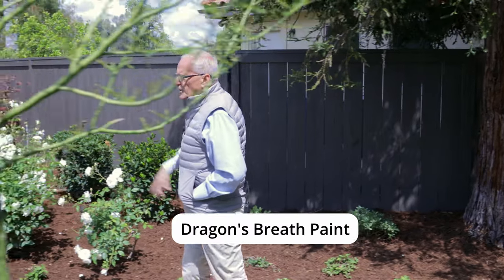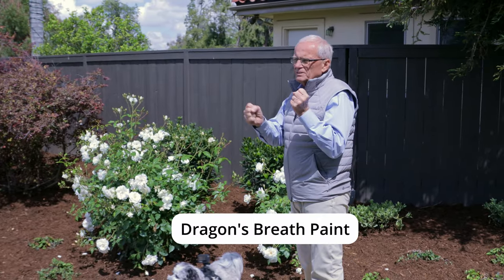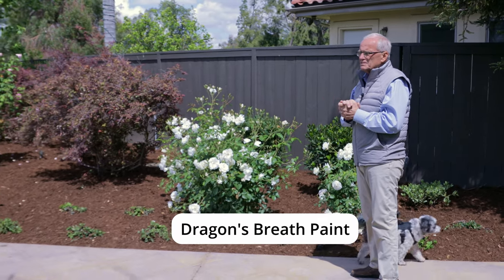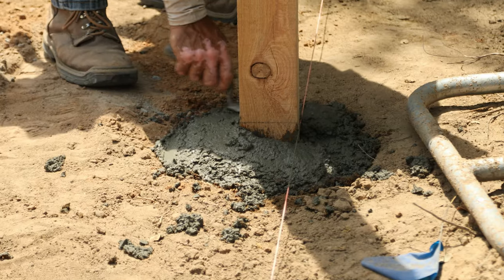Another finish we use frequently — you've probably seen it on our videos — is a paint by Benjamin Moore called Dragon's Breath. It's a color I call recessive: a combination of gray, green, and brown. Over time you don't really notice the fence as much, whereas if they leave it the wood color, it's going to be quite prominent.